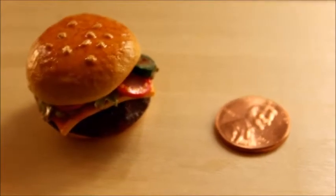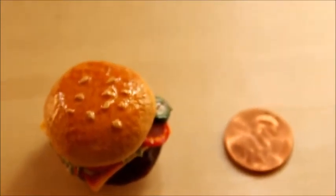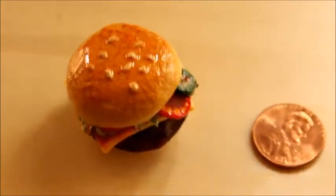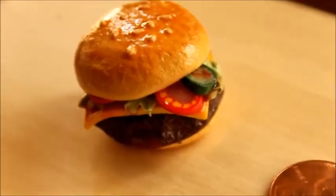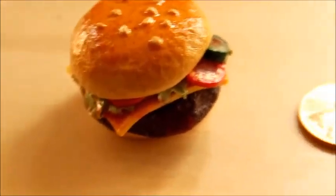Hi everybody, my name is Katherine and this is my very first video on this channel. In this tutorial I'll be showing you how to make this polymer clay hamburger, which was inspired by two different polymer clay YouTubers: Sugar Charm Shop and Tony Ellison. So let's get started.